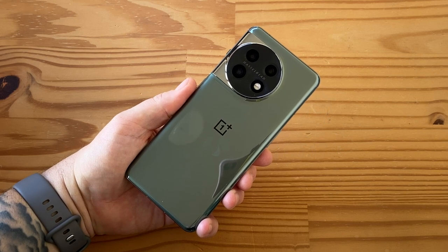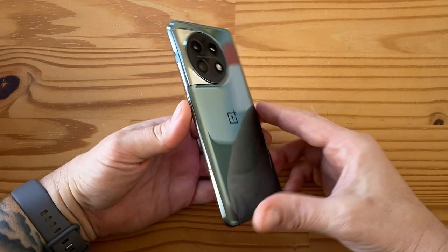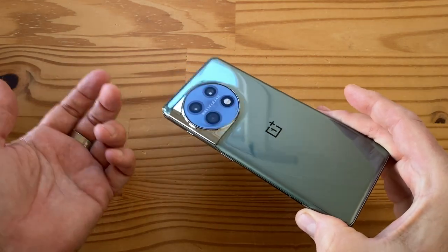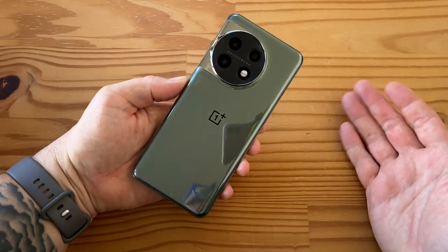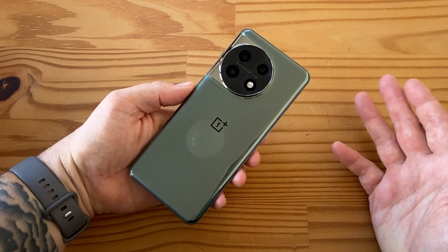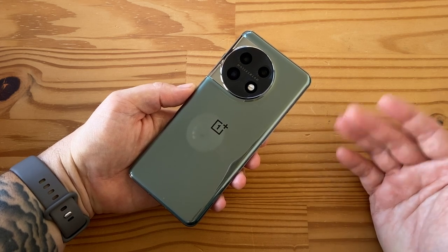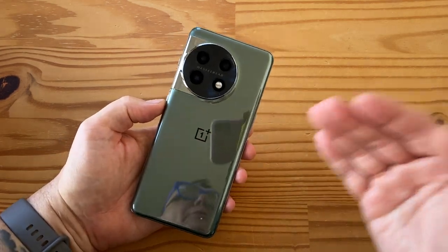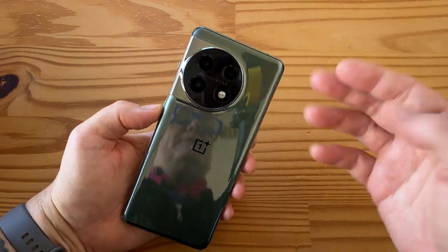But here is where things go — sad trombone — this phone does not have wireless charging. Not only does it only have 80-watt charging here in the US (I think it's 100-watt charging abroad), but no wireless charging. That's a step down — flagships should automatically have wireless charging. You look at the Pixel 7 right now, it costs $599 regular, $499 on sale most of the time, and has wireless charging. Just not acceptable from OnePlus — this is the first major letdown on this phone.